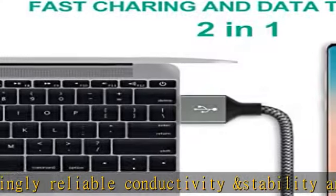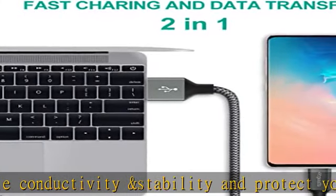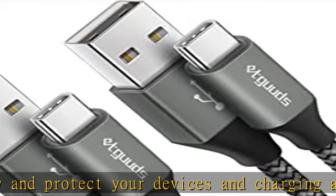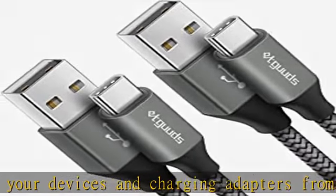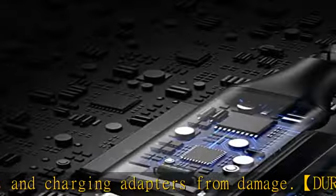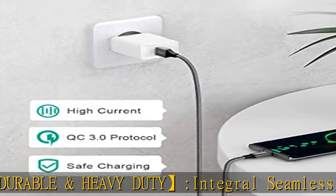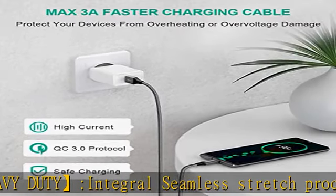Nylon braided with a tested 10,000-plus bend lifespan — more durable with the best price for long-life usage. Reversible connector: Etgud's USB-A to USB-C cable keeps up with the latest trend of USB interface. The user-friendly design allows you to plug into all USB Type-C compatible devices without worrying about the orientation of the port.